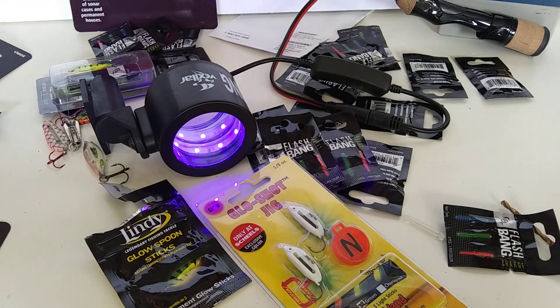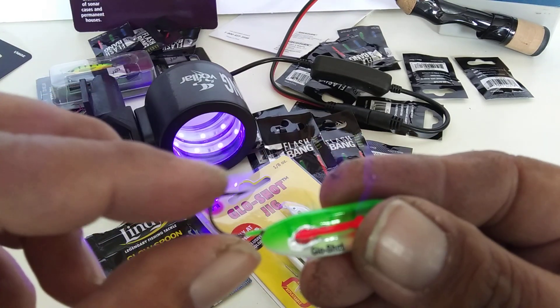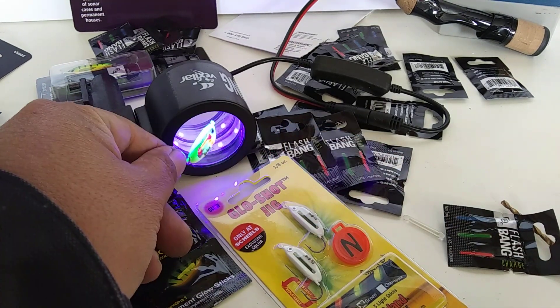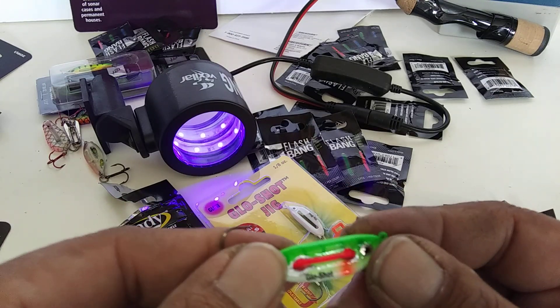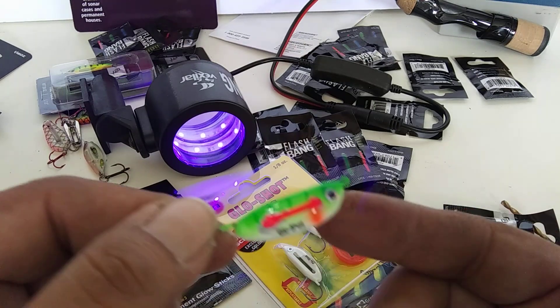Uncle Al here, and we're gonna show you the glow shot jig. We actually went and tested it — did pretty good until I got snagged. Here she pretty much is, and only a single hook so it can't get stuck in the window. I didn't have high hopes for this — let's take a look at it for a second. I think this one has a UV coating.